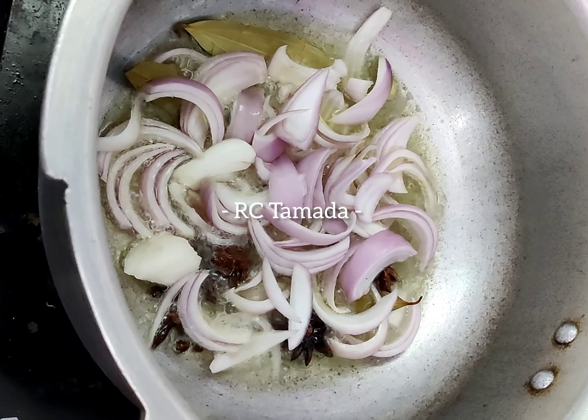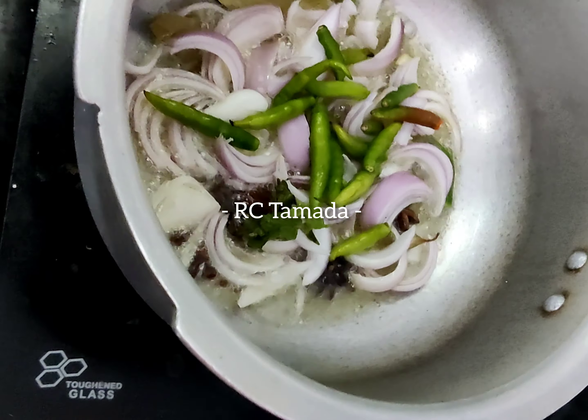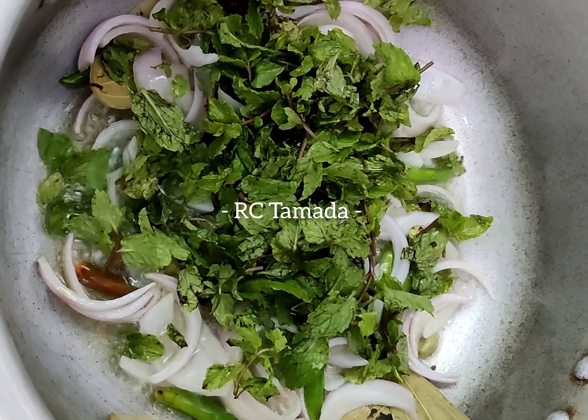Then we are going to add 8 to 10 green chilies to make it more spicy. We are going to add a little flour. Add in 2 tablespoons of salt to taste. Add in a tablespoon of rock salt as well.